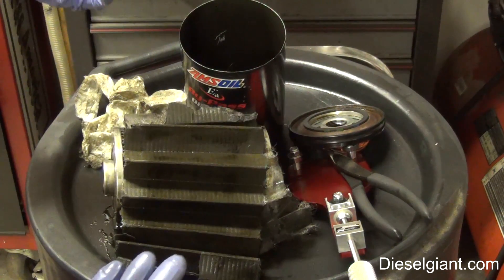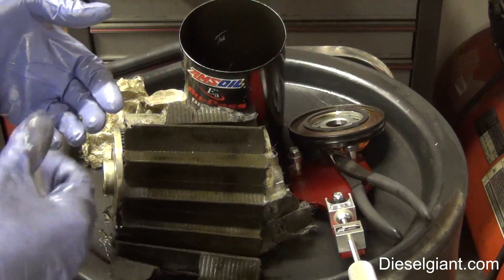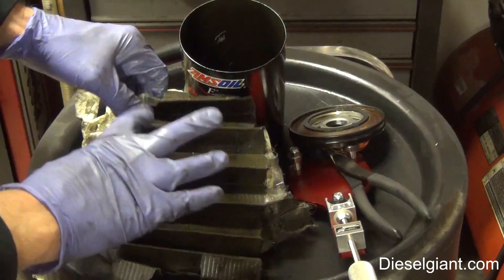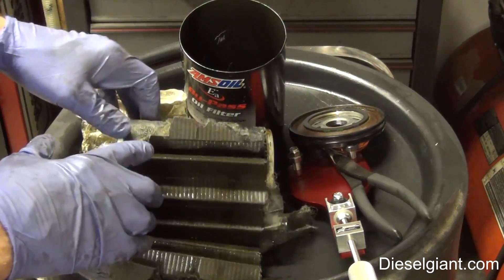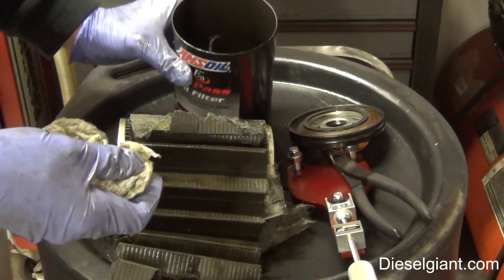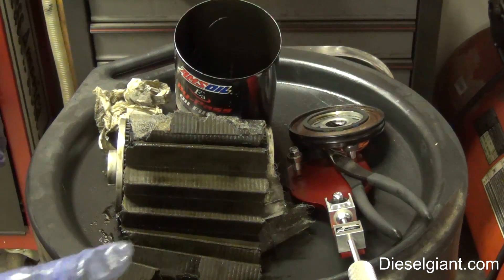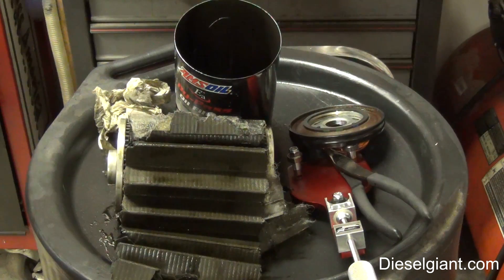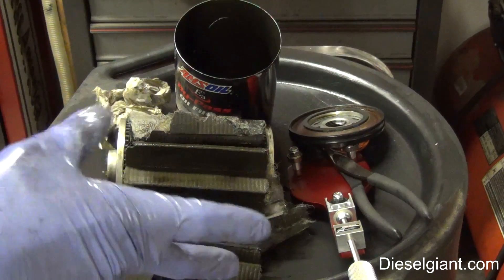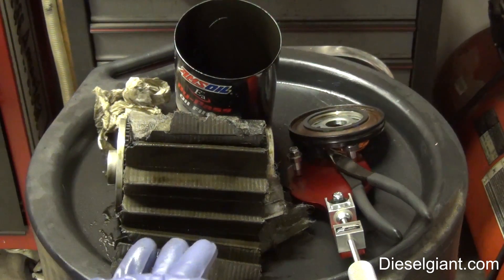I went ahead and dumped that oil because I wanted to try the Series 3000 5W-30 to see if I could pick up a few more miles per gallon. I'll do oil analysis and cut the filters open when it's time to change it. The regular heavy duty AMSOIL 15W-40 I've used in this truck for almost 10 years is a great oil, but the Series 3000 5W-30 is actually more robust — it's newer technology.